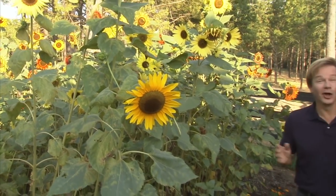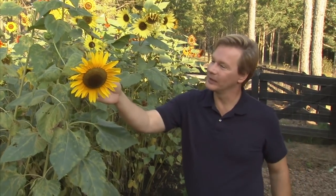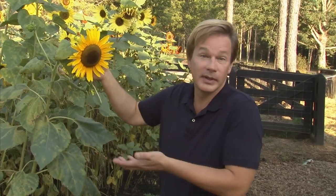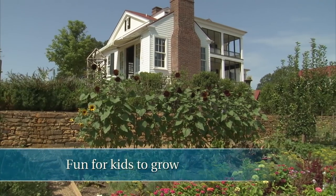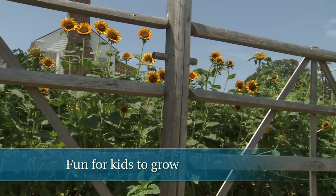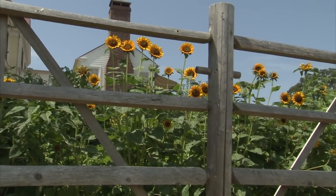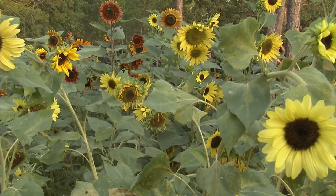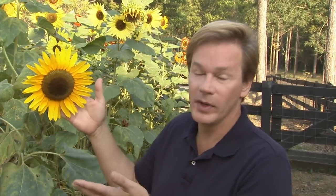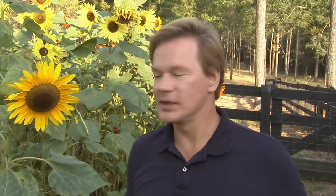Here's a flower we can all certainly recognize — the sunflower. Isn't it beautiful? I love these plants not only for their beauty, but they're so easy to grow. There's a huge range of flower size and color among sunflowers. These things can grow so fast — in six months you can get them up to 12 feet tall if you plant the right variety and have really rich, fertile soil. A plant that grows this fast and is this showy is an exciting thing for kids to grow, whether they're 7 or 70.